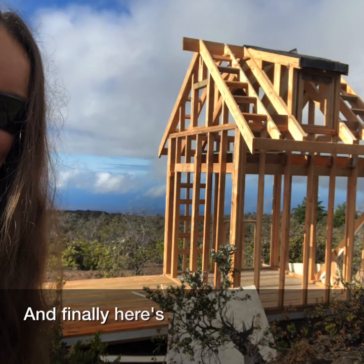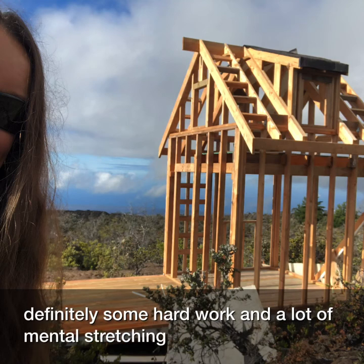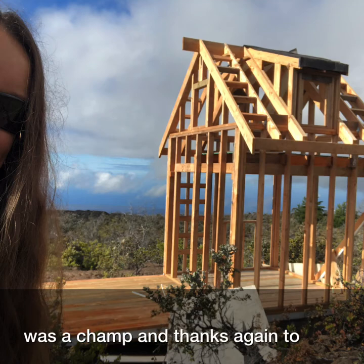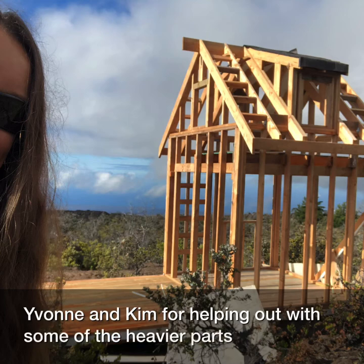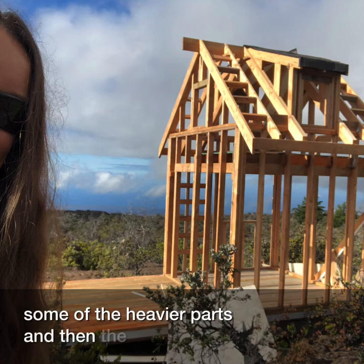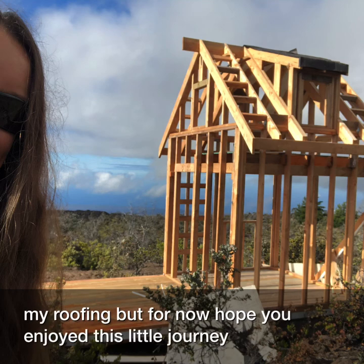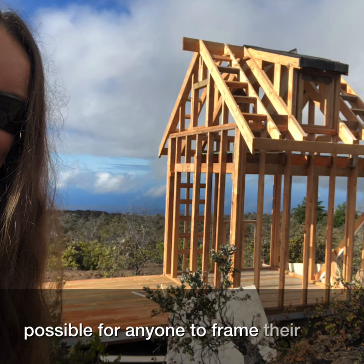Here's the finished framing — definitely some hard work and a lot of mental stretching to get here. My son was a champ, and thanks again to Yvonne and Kim for helping out with some of the heavier parts. The next video will be on to the roofing, but for now I hope you enjoyed this little journey. It's definitely possible for anyone to frame their own little cabin.